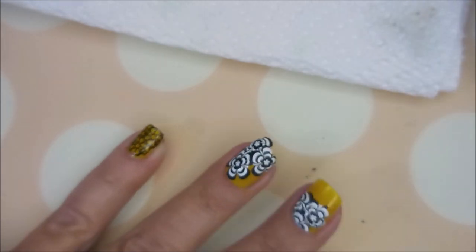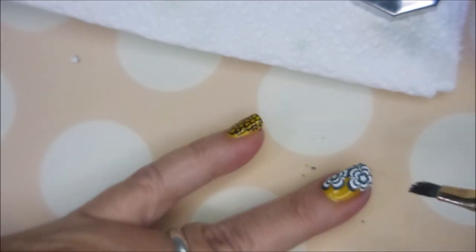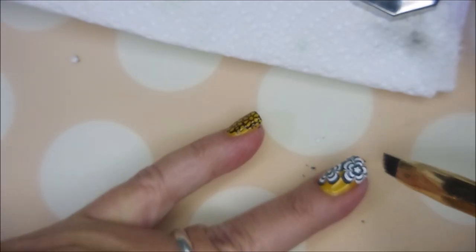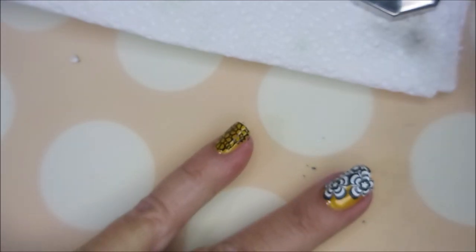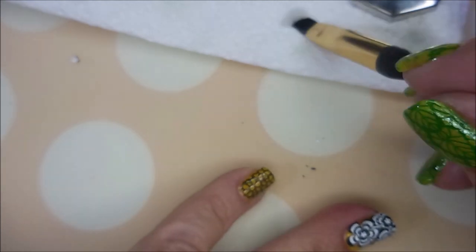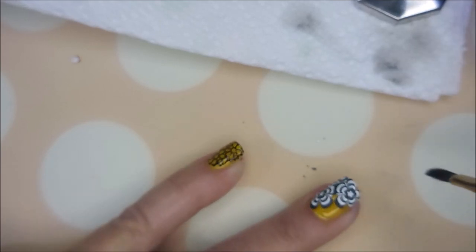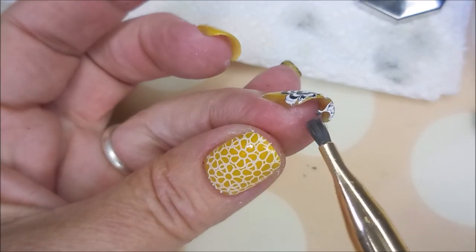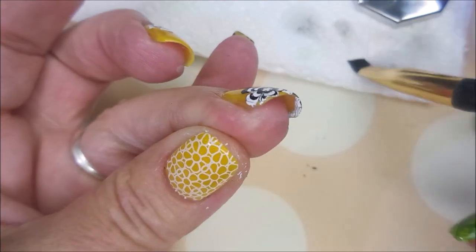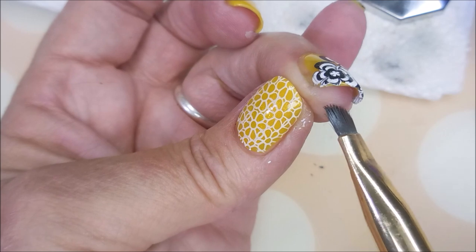Kind of mushing everything down as I go to make sure it's sticking. And now we're going to go in with my cleanup brush and some acetone. I am tapping the end across that decal to melt it to the nail and to help me remove the excess. Get up under there — nice up under there shot for you. And I'm going to continue cleaning this up.